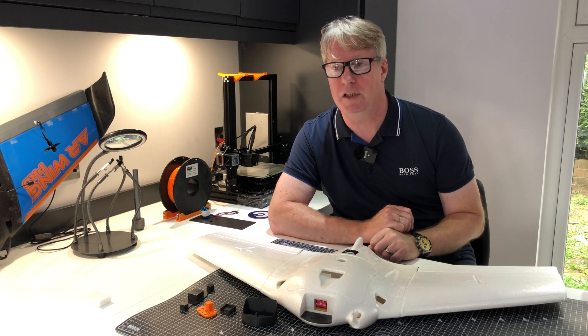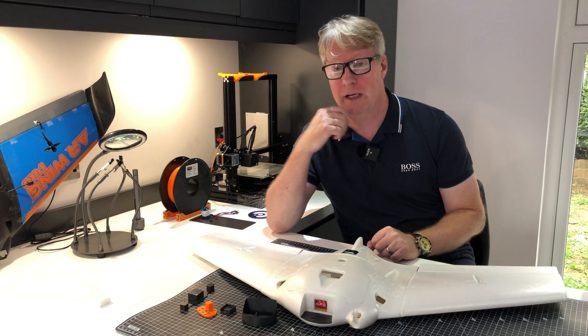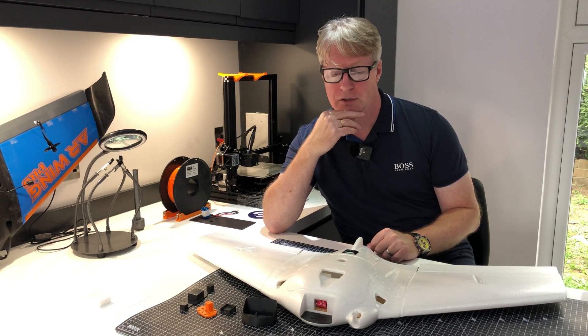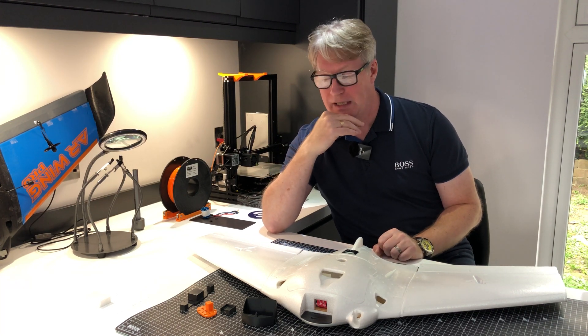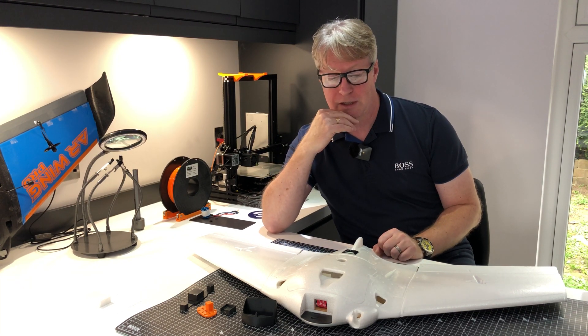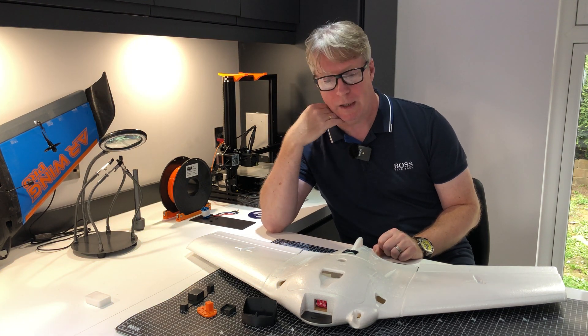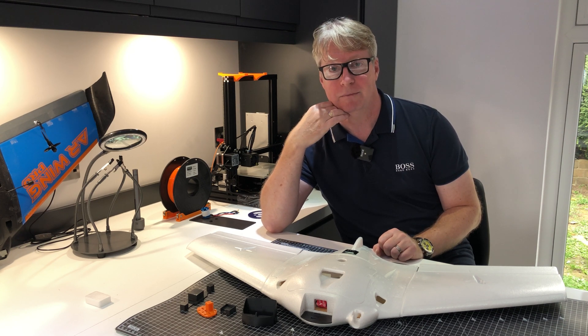The weather's starting to turn here in the UK, so there's not much flying opportunity. I'll be out when I can with the spare one. That's it for now — I'm delighted with what I've learned so far and really excited to get into building these and refining it, making it even better. I'll try and share as much as I can. Thank you so much for the comments and suggestions — it really helps and breeds new ideas. I'll see you on the next one. Bye.